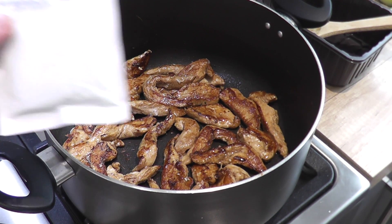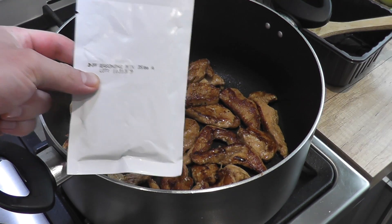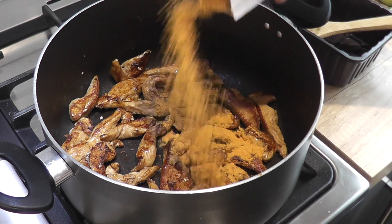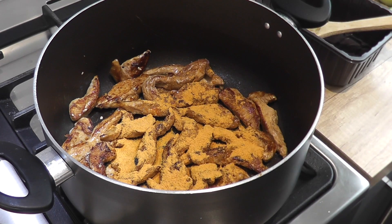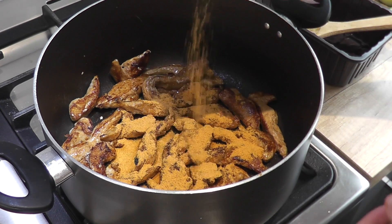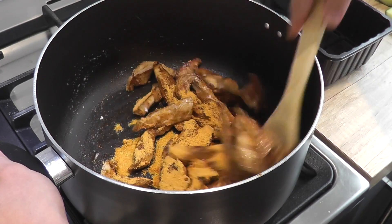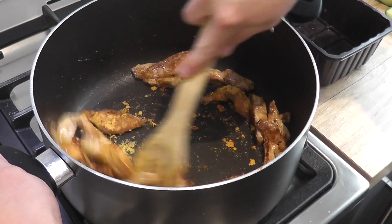We're going to add half of the seasoning packet and we're going to save the other half for the veggies later. So open up your seasoning packet from your fajita kit, pour half of it over your chicken, and now we need to get stirring. We need to make sure there's no powder left on the pan — it needs to be all coated on the chicken.